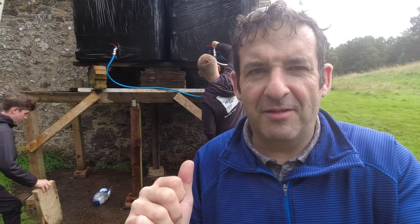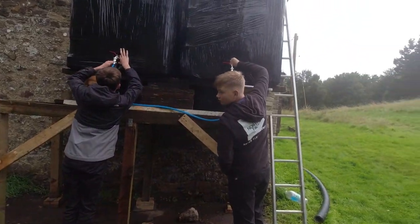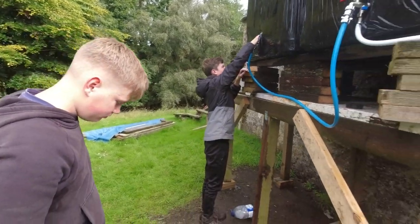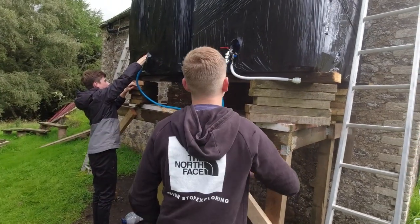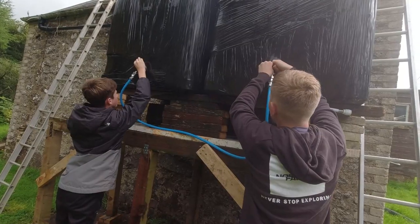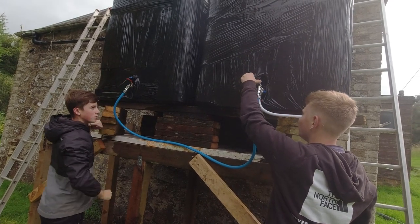We're going to open the equalisation pipe — if you reach in, there's the yellow thing, you need to push it in and then up and then back. Right, you can finish that off — it's half open but you want to get it fully open. Now you see the red tap? That needs to open as well — go on in.